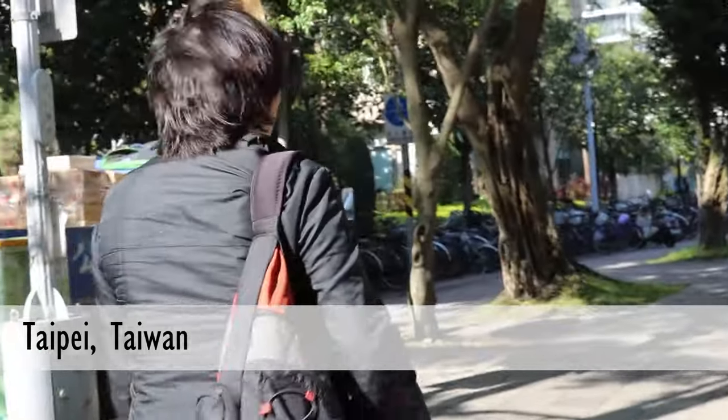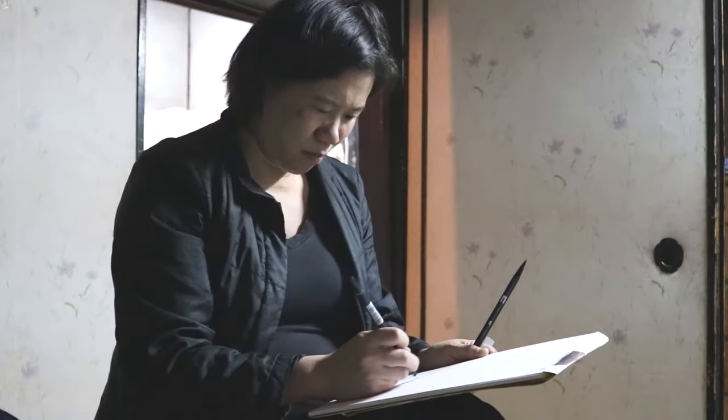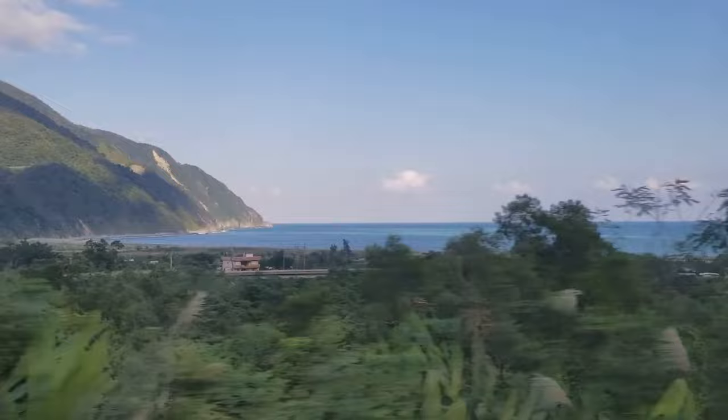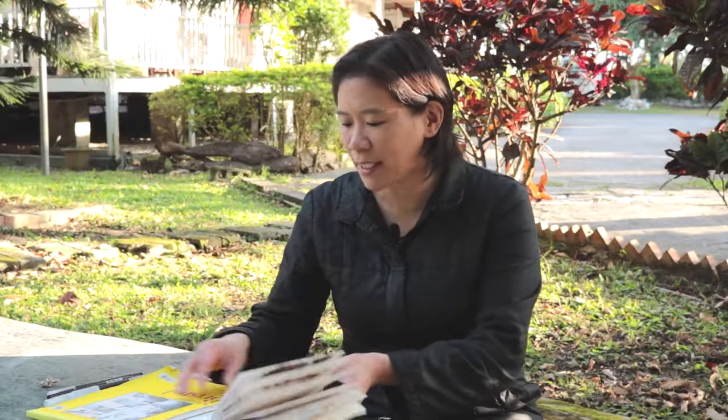Choosing what media to use when you're traveling is a really important decision because there's definitely media that are just not convenient to work with. I respect anybody who can paint on the road because it's just so much equipment to lug around. I think what's good is to have a few options but also keep your equipment as lean as possible. What I give myself is two options for drawing on.